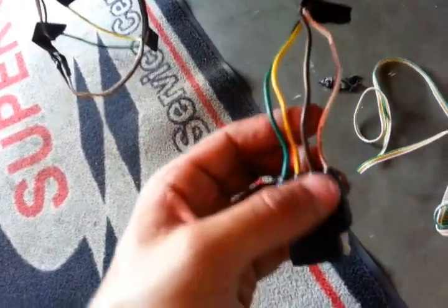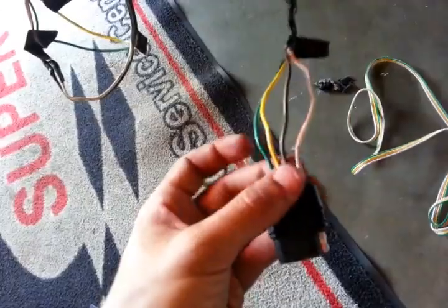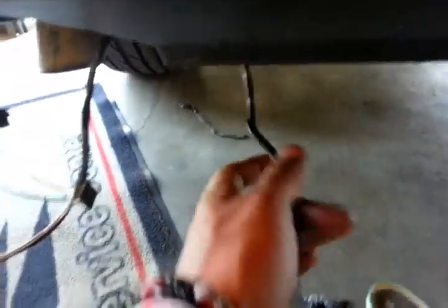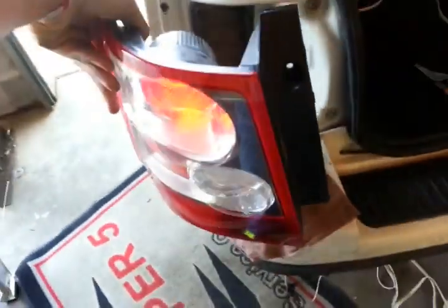The adapter comes with the ground, taillight, left turn, and right turn blinkers. I adapted it to my vehicle and ran it through here, and it comes out over here. I already removed my taillight.